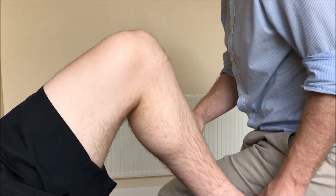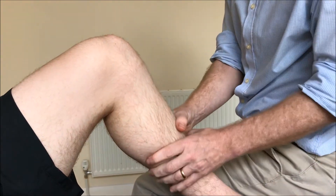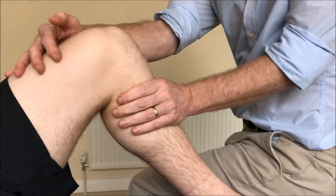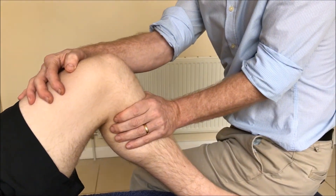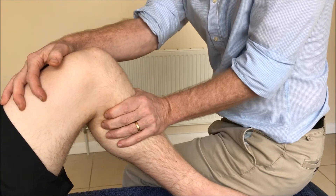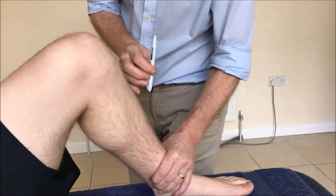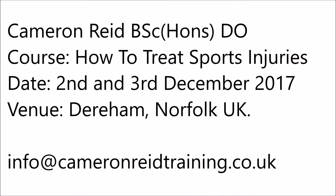Another way to test for the PCL: hold the leg with the femur held fast, then just push back on the tibia. So you've got this method, this method, and the pen method — three ways to assess for a PCL rupture.